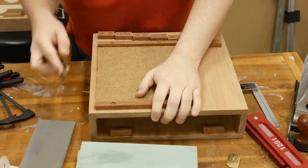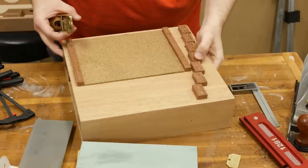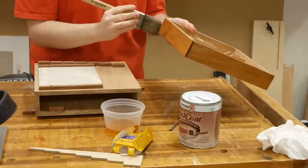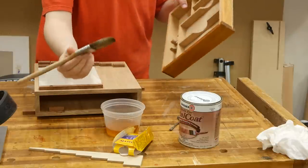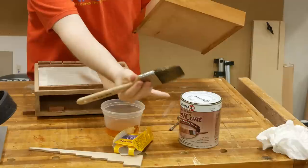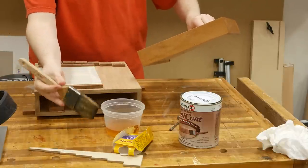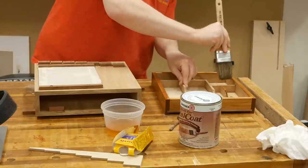Finally, we break all the edges using the hand plane. You don't want to break the front edge too much because that's a reference point for the honing guide — but if you're using a different setup, you can break those edges as well. For the finish, I want something simple to repair since we'll be dealing with water. I'm using shellac because it's super simple to brush on another coat and fix any mistakes. I use seal coat straight from the can on the first coat, and for subsequent coats I thin it 50-50 with denatured alcohol, applying it with an ox hair brush from Purdy.